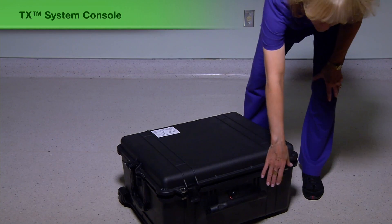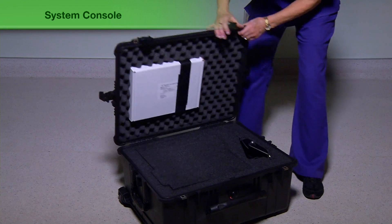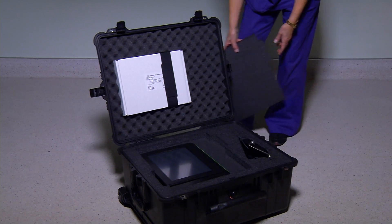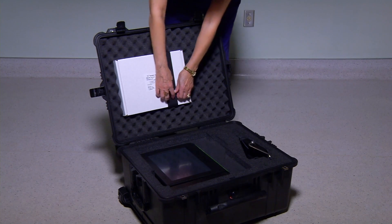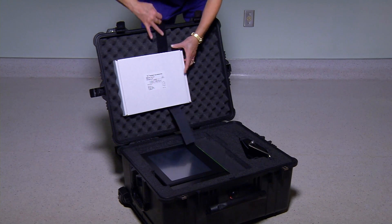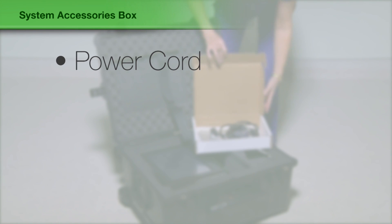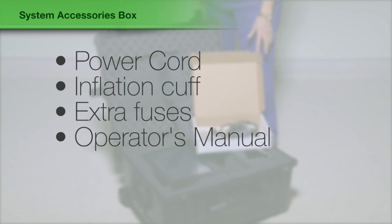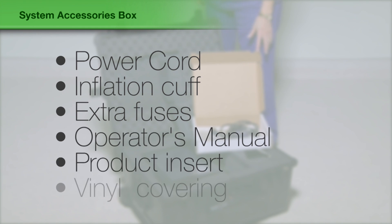The 10X Health TX system was designed for quick and easy setup and programming. The TX system console comes in a travel case with the following components: a console and a foot pedal. In the system accessories box, you will find a power cord, a reusable inflation cuff, extra fuses, an operator's manual, system setup card, and a protective vinyl covering for the console.